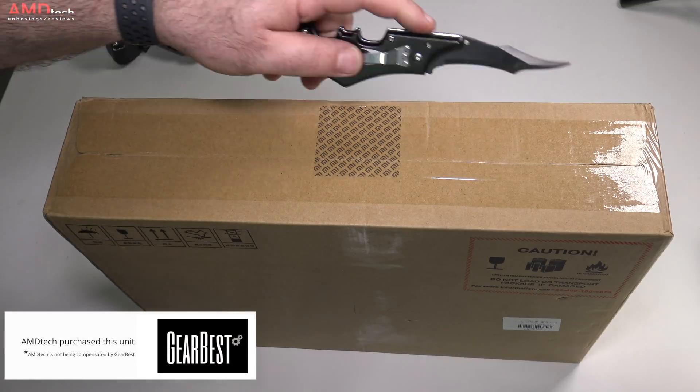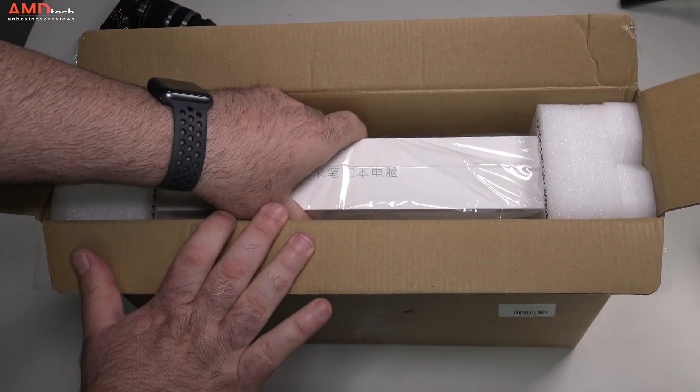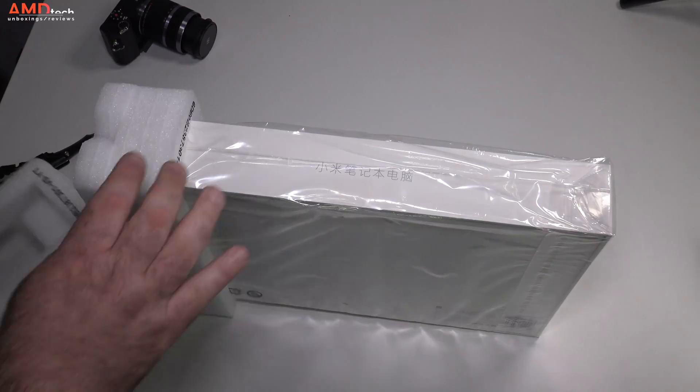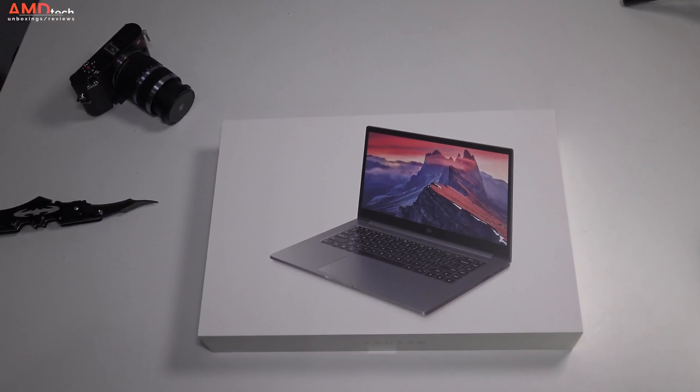I pre-ordered my unit from Gearbest using my own money. I did not get a review unit from Gearbest and they are not paying me for this review. I'll put the link below to various sites where you can purchase the Mi Notebook Pro.